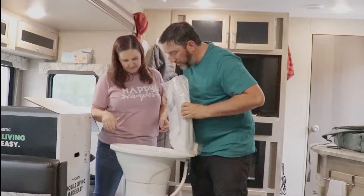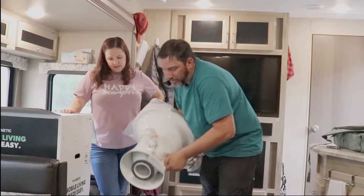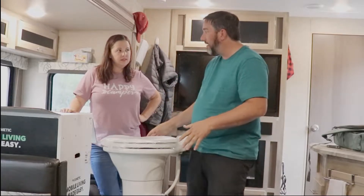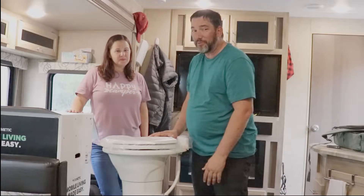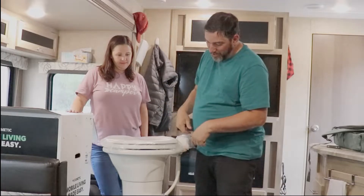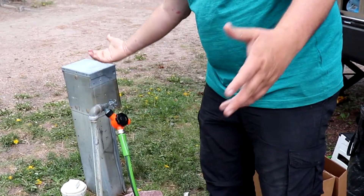It comes with the toilet seat, the bowl, all the nuts and everything needed to hook it up, and the ring on the bottom. This should go pretty quickly. I've already gotten the wrench out — there's a 13-millimeter wrench to take off the old one. We got to take that one off, make sure the bolts line up, put this one on. We also need to shut off the water. I got this shut-off valve at Camping World too — all you've got to do is turn it and it's off.